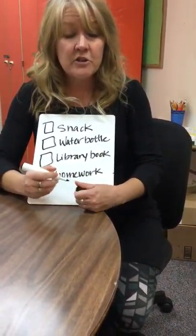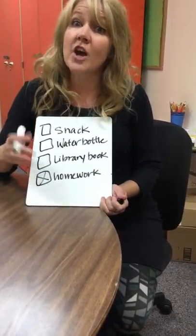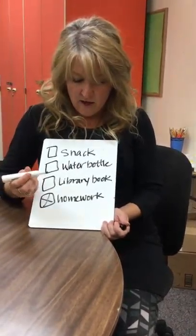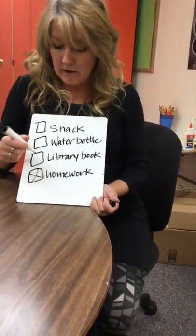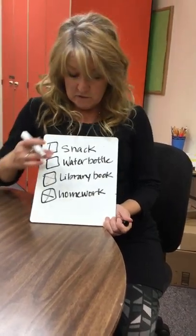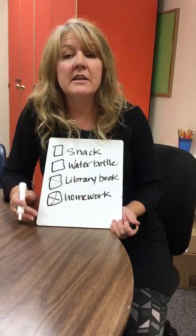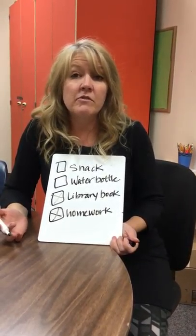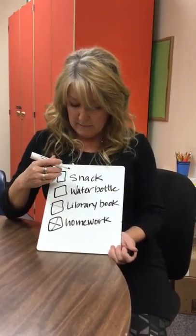Talk to them — say, is your homework done and in your backpack? Great, you can just X that off. Your child will actually probably love doing this — it's a dry erase marker. Is your library book in your backpack? Great, check that one off. You might not put your snack and water bottle in your backpack the night before, but you can make sure it's ready. Is your water bottle filled up and in the refrigerator? In the morning they can check that off when they put it in their backpack.